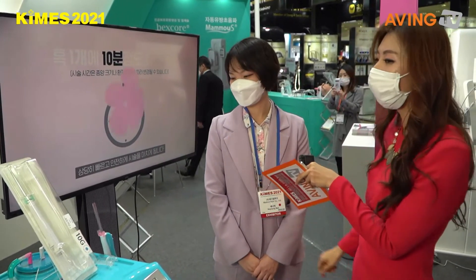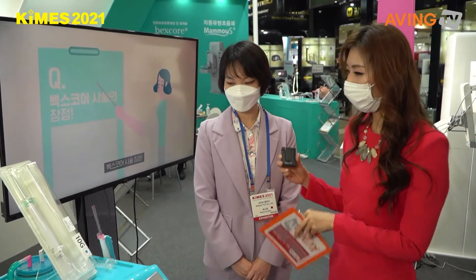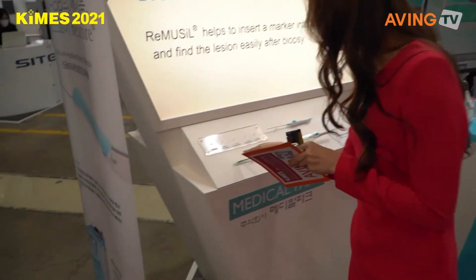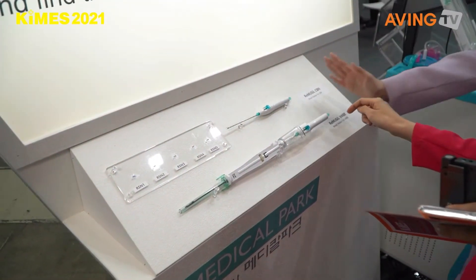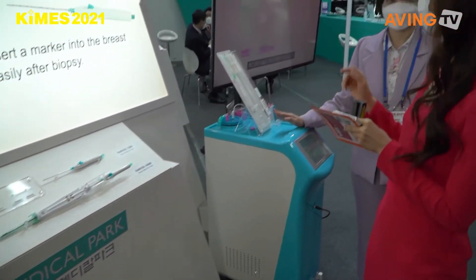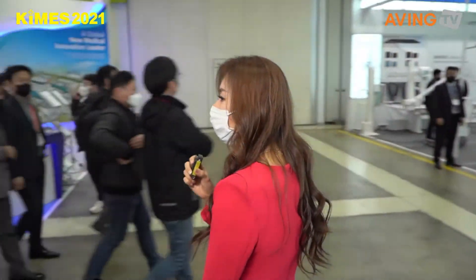Good luck — I think this will be really helpful for people who have cancer. Please keep up the good work. Thank you! Also, look at this needle — we have 8 gauge and 10 gauge, two different types of needles. That was really fun, thank you so much!